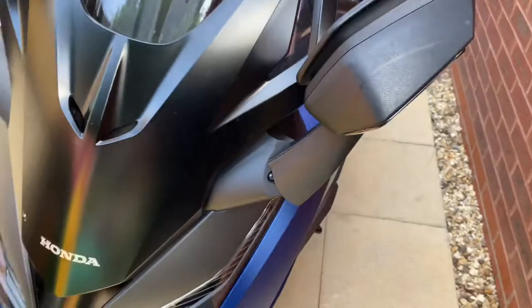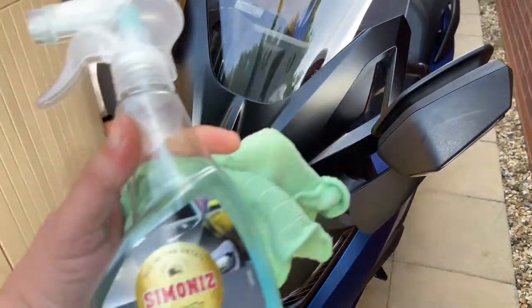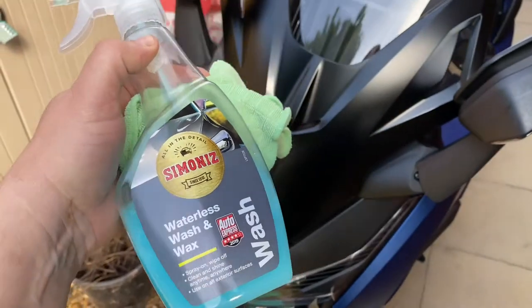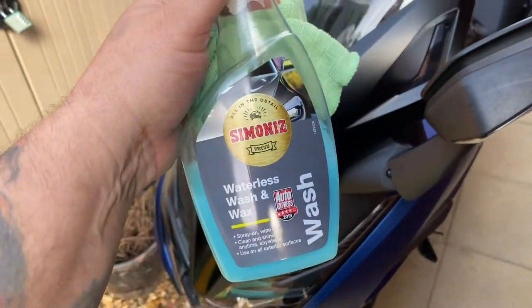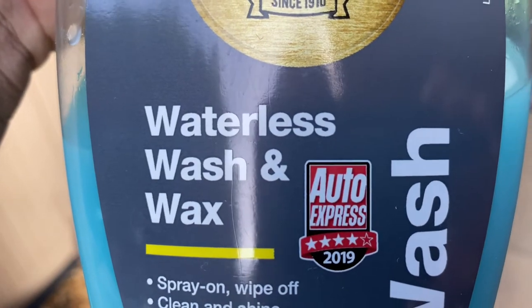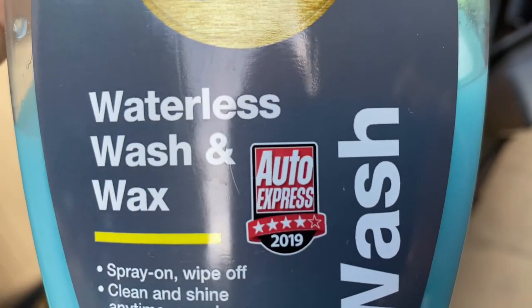Hello, welcome back to the channel. A bit of a quick video today — it's a follow-on to Simon's waterless wash and wax. The other day I did a review of the snow foam and stuff, and to be quite honest it's absolutely shit, but this waterless wash and wax is pretty good. It's got that Auto Express four stars 2019.